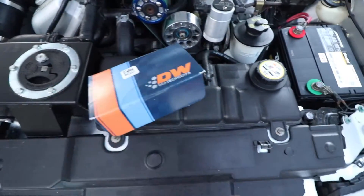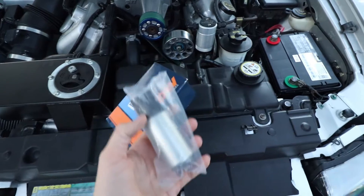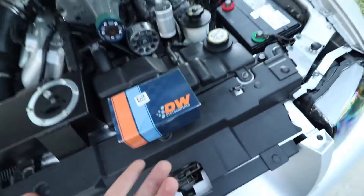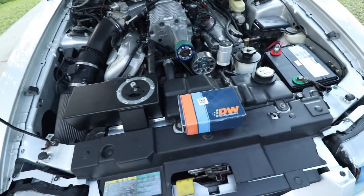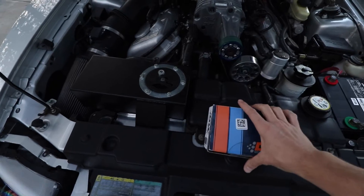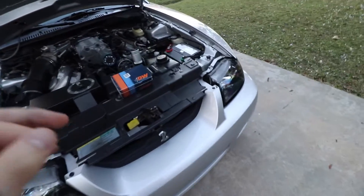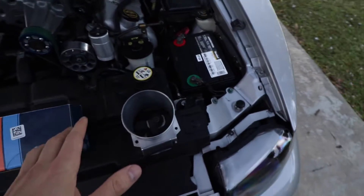These are the DW 340 liters-per-hour at 40 PSI E85-compatible fuel pumps. As for E85 — do I want to run E85? Honestly I don't even know if I could with just these pumps. I know it has the injectors to do so, but to be honest I truly don't care if this car breaks the 500-wheel-horsepower mark on pump 93 — I'll be more than happy. This car last dynoed at 457-point-something to the wheels, so almost 458 to the wheels. Getting to 500 to the wheels would be really, really awesome.